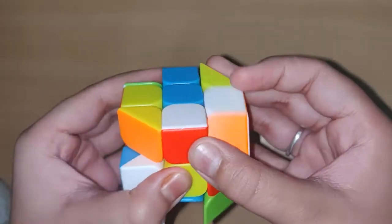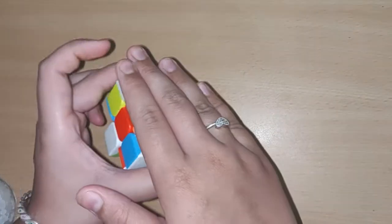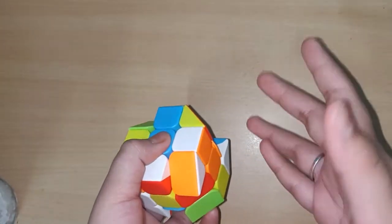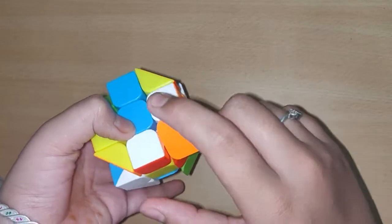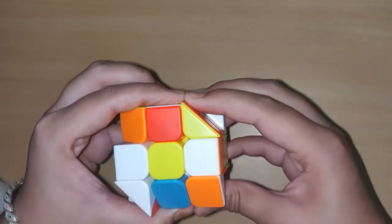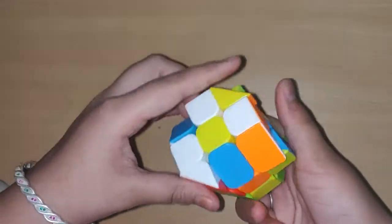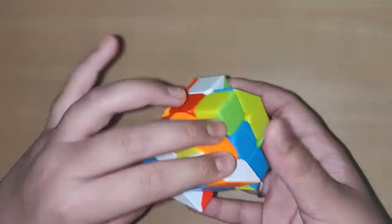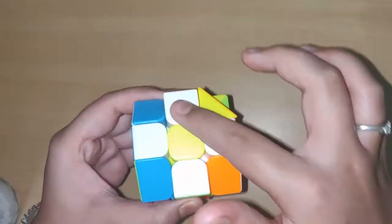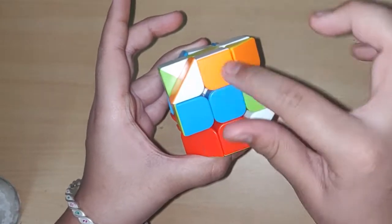First let me unsolve it and then explain. So yeah, it looks pretty mixed now. The first step is to solve the edges of any one color — first we should solve the flat side. I have yellow and white as the flat sides, so I'm solving white. Find the white edge pieces.